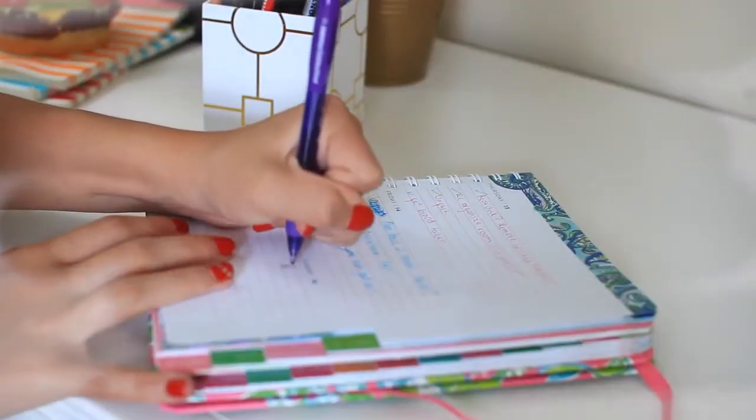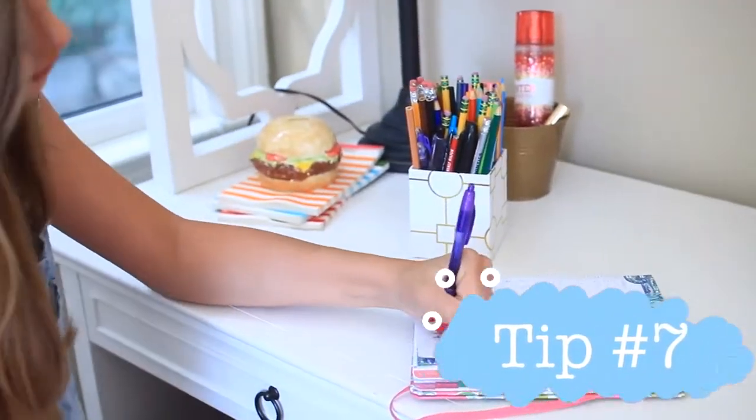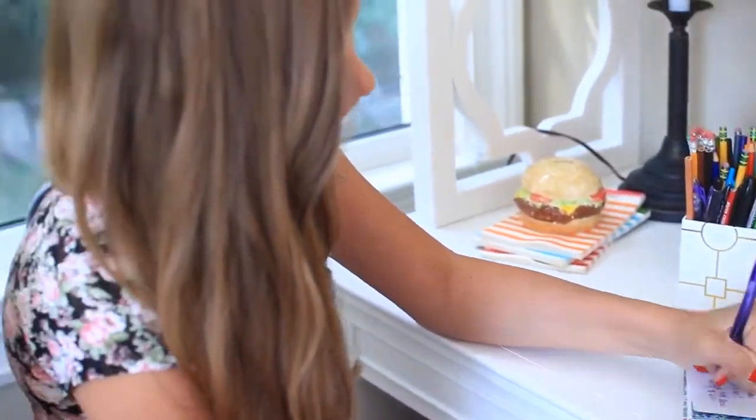My last tip is a super easy tip. I just suggest writing in your planner in the weeks leading up to school, so it becomes second nature to open up your planner when you hear about homework or something that you need to do.